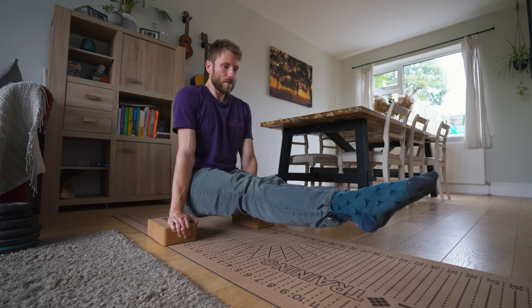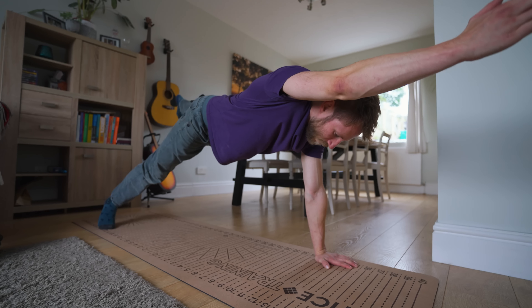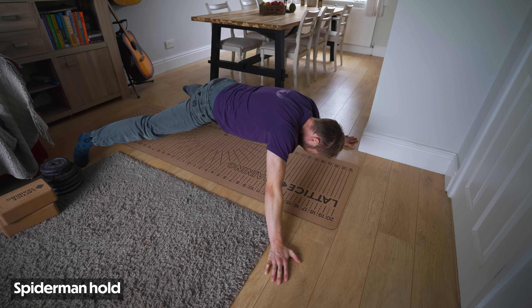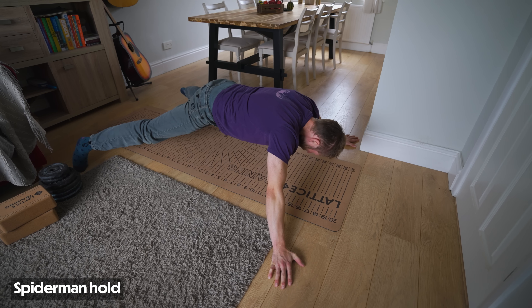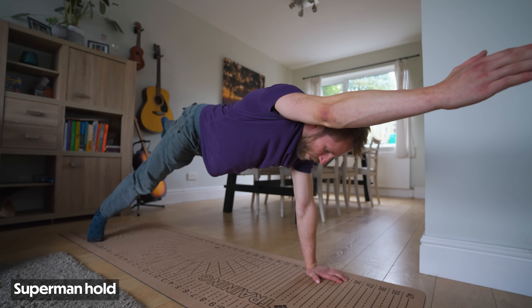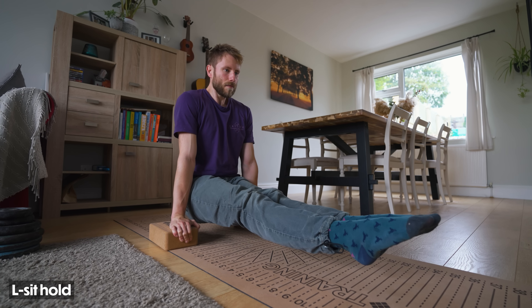For the core session we're going to use some of my favorites for developing core tension and core stability. All these exercises are performed isometrically, so we can build up the time we hold each position to increase difficulty. Today I'm going for three sets of 15 seconds per position. The three positions are: the spiderman hold — excellent for training tension through the front of your body from hands to feet; the superman hold — great for resisting rotation through the middle of your core; and the L-sit — excellent for training your abdominals and hip flexors in that deep tuck position.